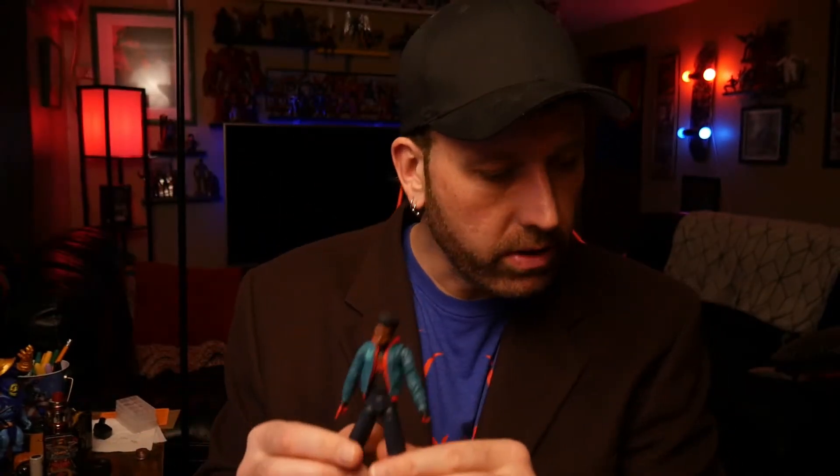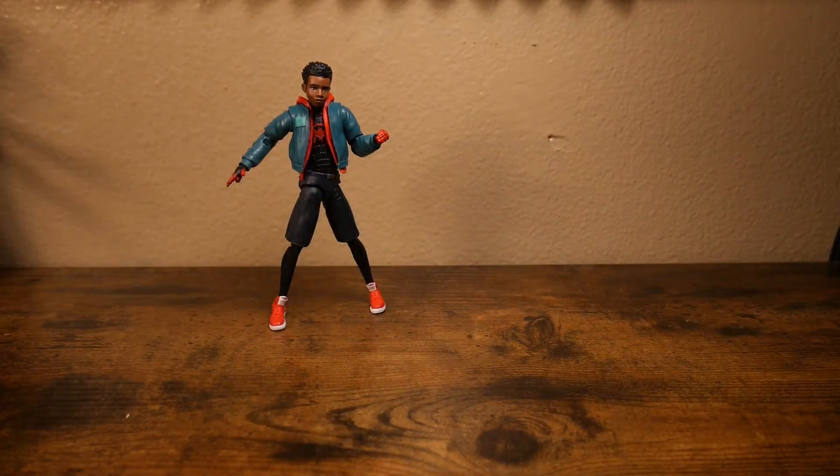I have already cracked out Miles Morales here. I had to take this guy out a long time ago when I first got him because I just needed to pose him around, see what he could do, check his limitations, and get a closer look at him. He's very, very cool. We got to get that piece in there, and he comes with his little swiping fingers.